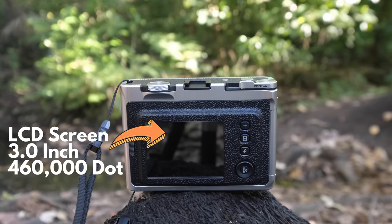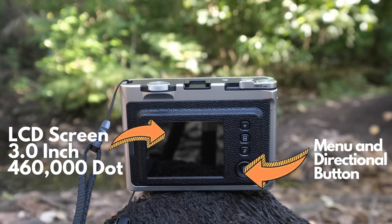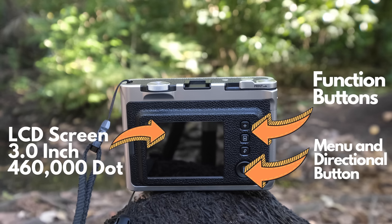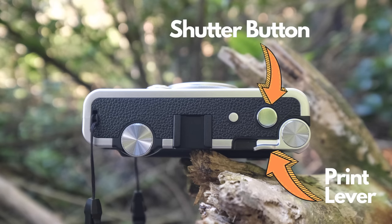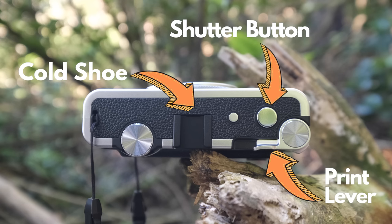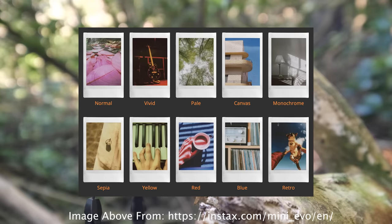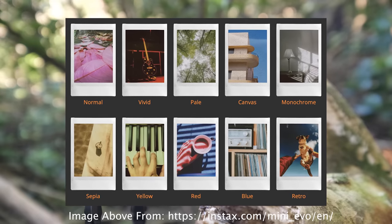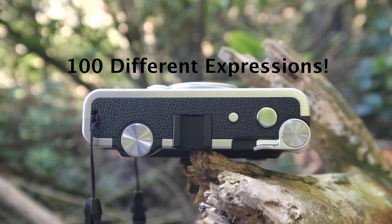On the back of the camera there's an LCD display, perfect for changing settings, viewing your shot before you take it, and reviewing photos before printing. There's a menu button, directional buttons, a back button, and a play button to review your photos. On the top plate, you have the print lever, the shutter button, and the cold shoe in the middle for accessories. Finally, the filter wheel - twisting this activates one of ten filters: normal, vivid, pale, canvas, monochrome, sepia, yellow, red, blue, and a retro filter. Combining the different lens and filter options gives you 100 different expressions to choose from, so you can really get creative.